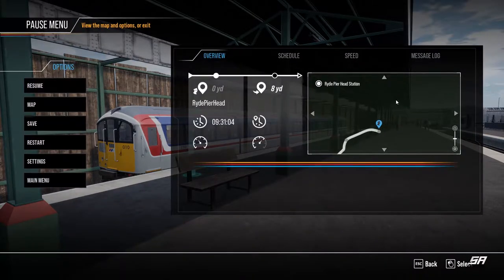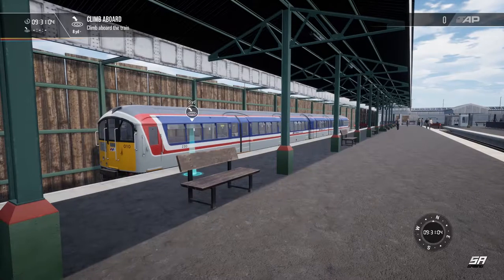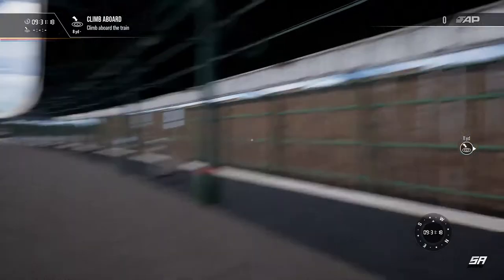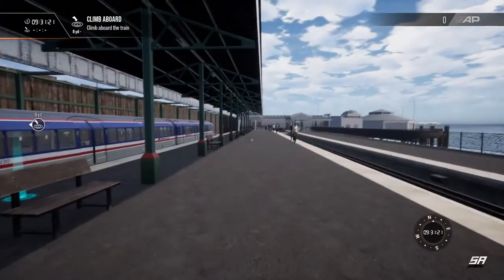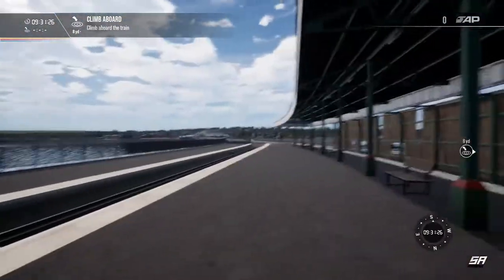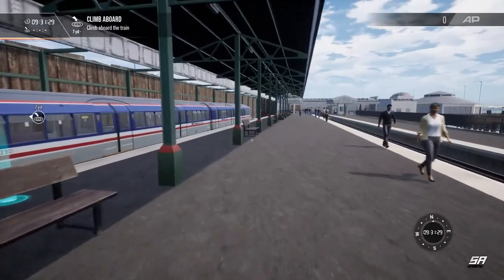So that is basically starting from the Ryde Pierhead station and heading all the way down to the terminus. It's about a half-hour route in this lovely old classic bit of rolling stock. We've had a bit of practice, so hopefully we shouldn't suck at it too badly. Just up here on the pier, plenty of nice views. I've already collected a few of the collectibles - camera pods, tickets and stuff. So let's climb aboard.